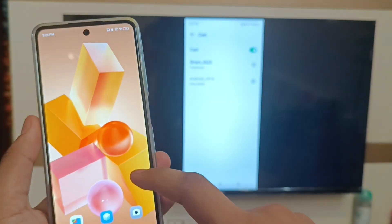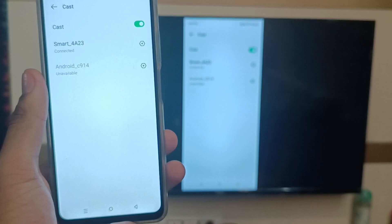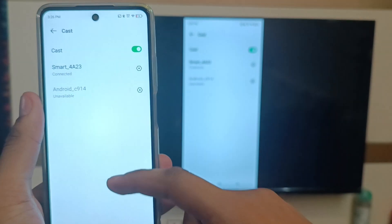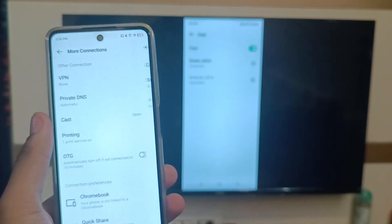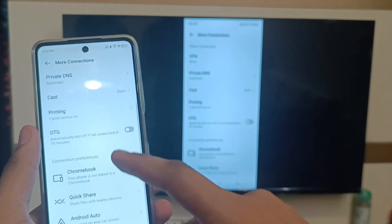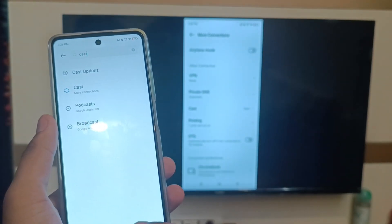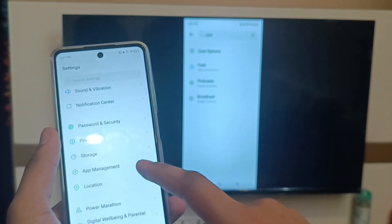When I scroll down and press back, and scroll up, you can see the screen also mirrors on the TV. This is how you can cast with your Infinix smartphone to a TV.